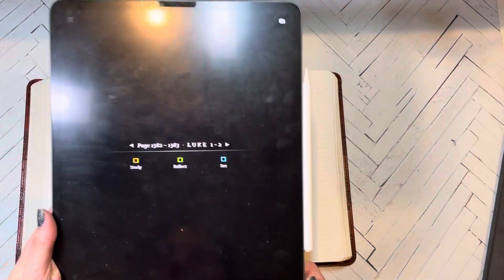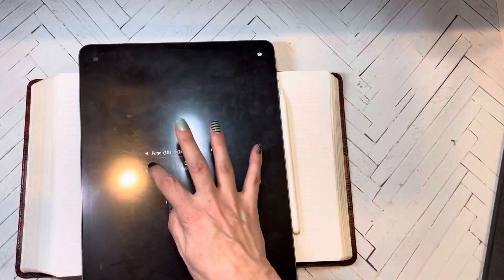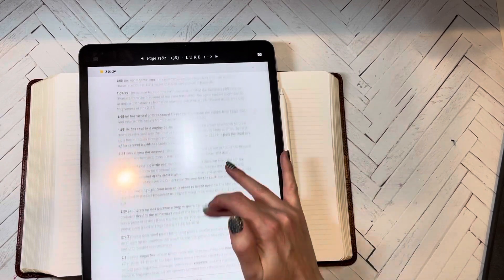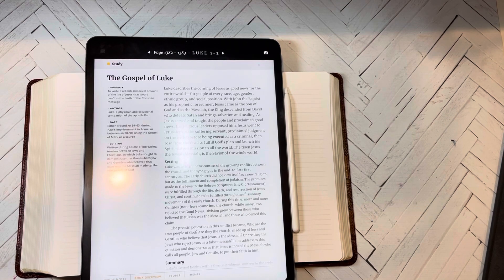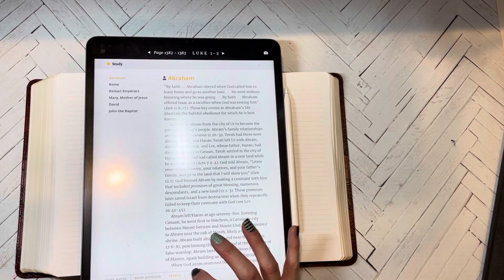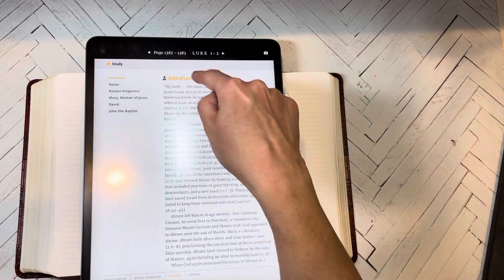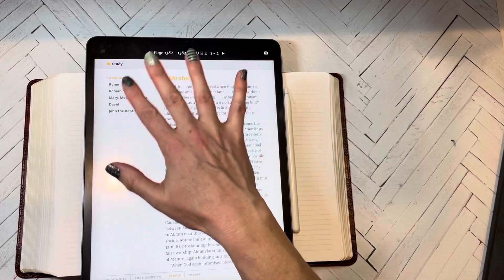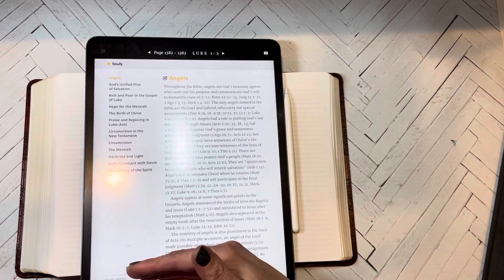That took us to Luke chapters one through two, which is where we are. If you're on the study tab, you can click 'Study' and it brings up the study notes for those chapters. You have study notes, a book overview — so if you want to learn more about Luke, who it was written to, the purpose — and then 'People,' which are the people discussed during Luke chapters one and two: Abraham, the Roman Empire, Mary mother of Jesus, David, and John the Baptist.